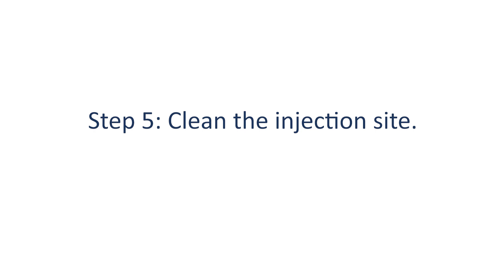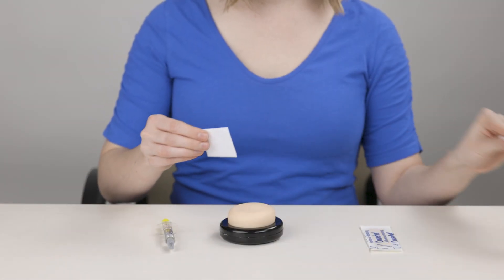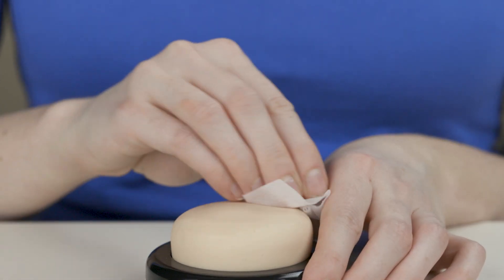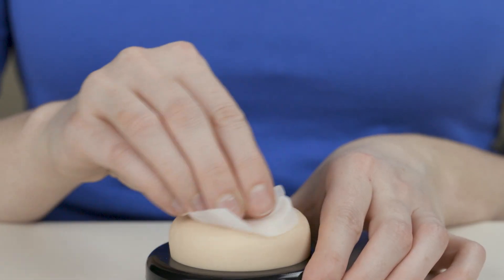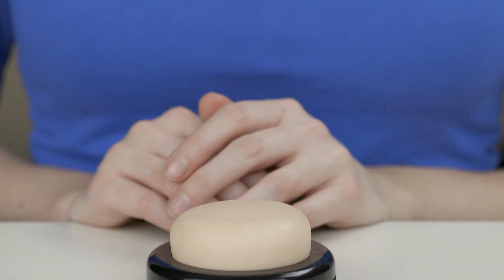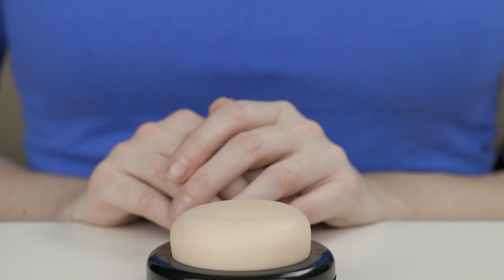Step 5: Clean the injection site. Open the alcohol wipe and clean the injection site with the wipe. Wait a few seconds to allow your skin to air dry. Don't touch or blow on your skin.